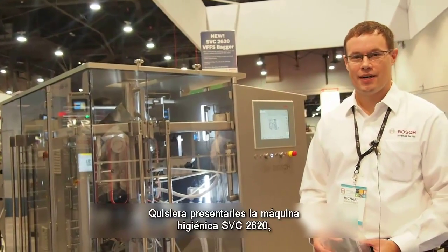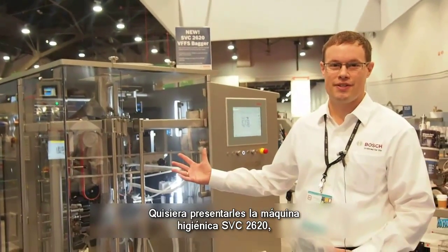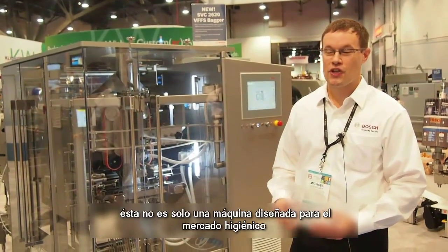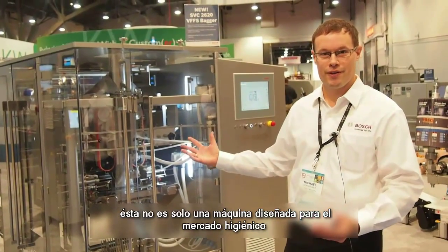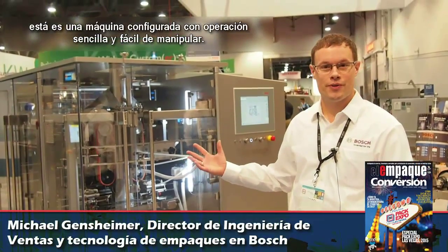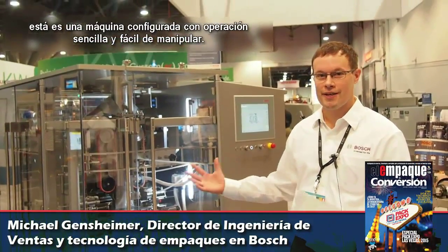Good morning, this is Michael Gensheimer with Bosch Packaging. We are here at Pack Expo Las Vegas and I would like to present to you the SVC2620 hygienic machine. It's not only a machine that is designed for the hygienic market, it is also set up with ease of operation and easy to operate.